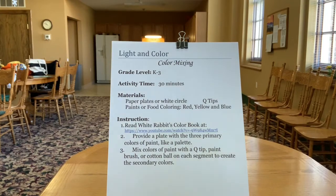So you just need to do a couple things. Go to this lesson plan and click on the link there, and then watch White Rabbit's Color Book. It's a story about a rabbit that jumps into different cans of paint and then changes colors. Then gather the materials. You'll need a paper plate, some Q-tips, and three colors of paint: red, blue, and yellow.